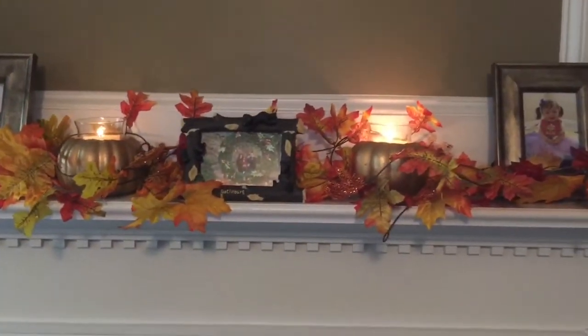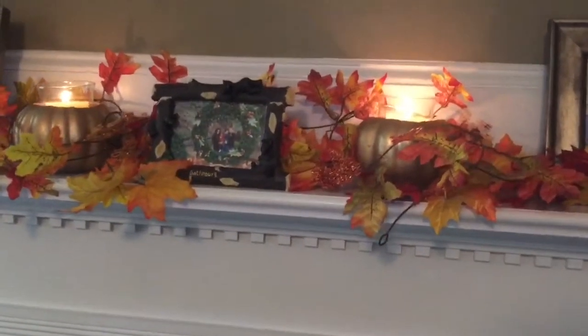I added them on top of my fireplace mantle and then I wrapped around some Dollar Tree garland to add a little more spice to my pumpkins.